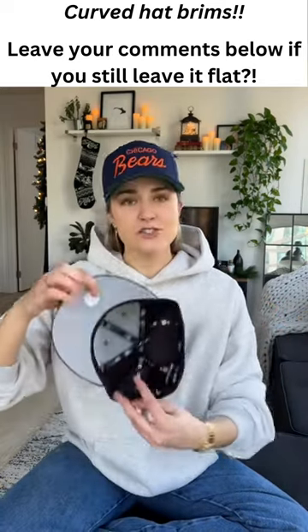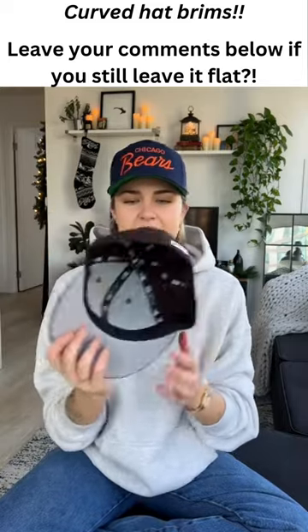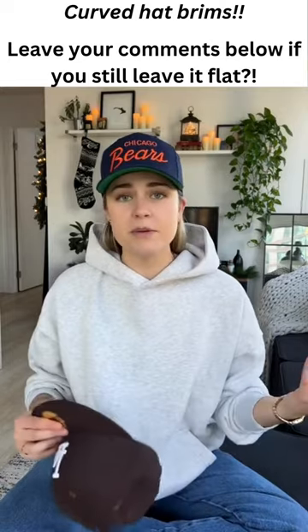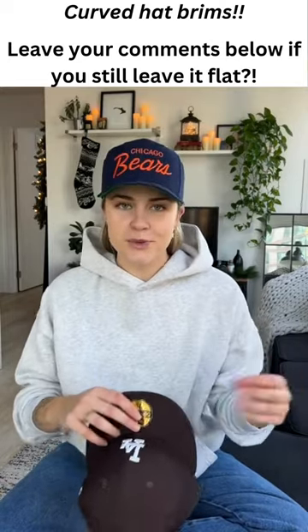As you can see, this hat is super misshapen — they just come so round and not oval enough to fit my head nicely, and the brim is just super flat. Some people like that, but I personally don't, so we'll curve it up.